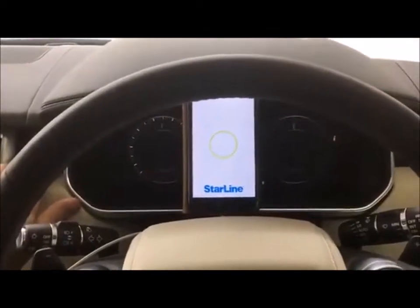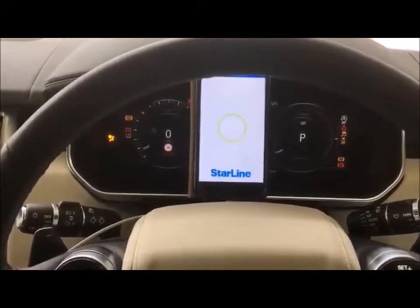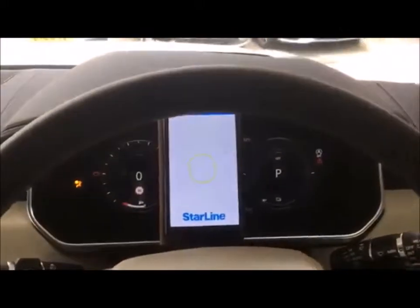Turn the ignition off. Turn the ignition back on, wait for your seven beeps and now it's in device registration mode.